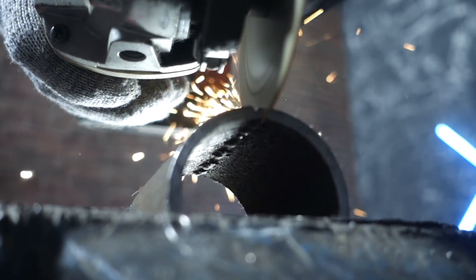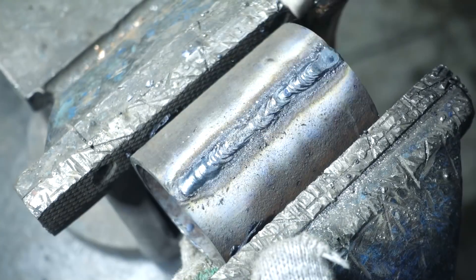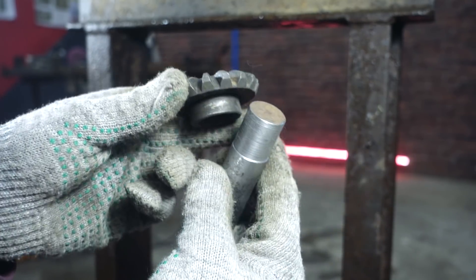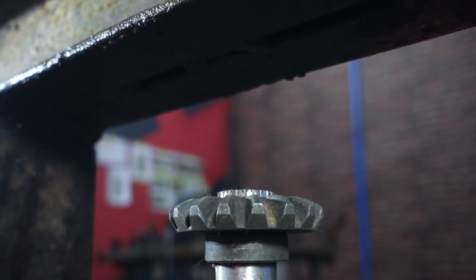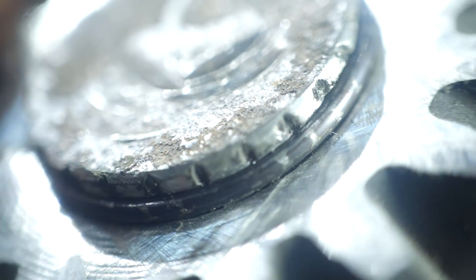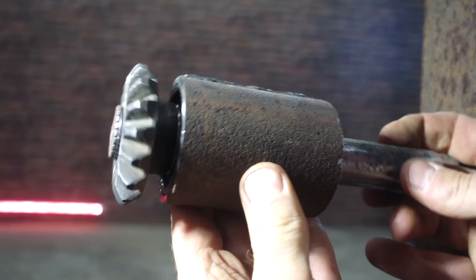We need to slightly reduce the pipe in diameter for tight pressing of the bearing. I'll use the press to put the planetary cluster gear on the shaft — while press-fitting, the gear itself cuts the splines on the shaft. A retaining ring will be used for fixation. The ready detail should be pressed into the case with the bearing. On the other hand, we need another bearing to strengthen the construction and get rid of radial play.